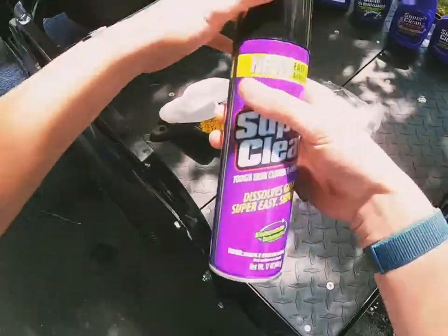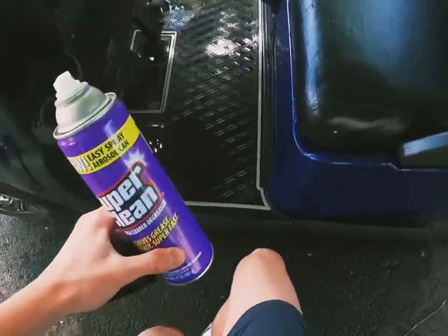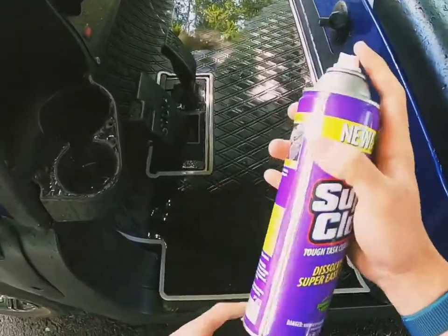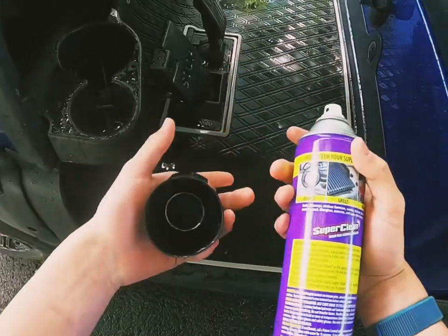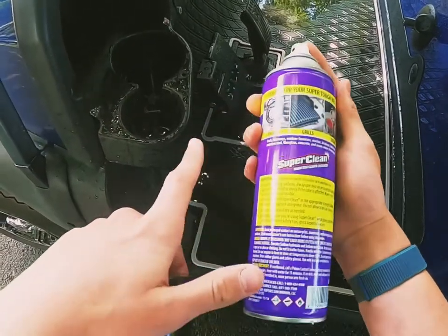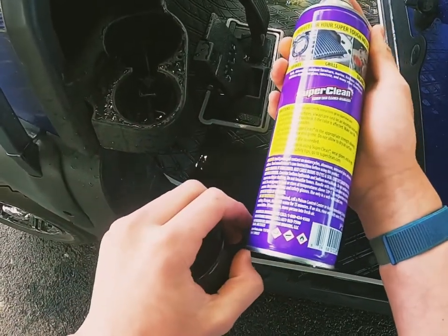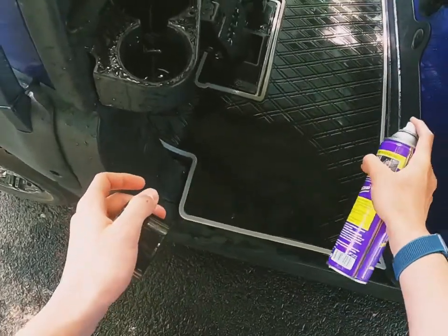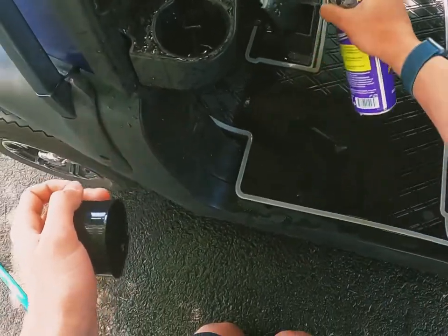This is the spray foam tough task degreaser. I'm going to spray it on pretty much every angle down here. It can be used not just for golf carts — also for brakes, grills, engine bays, and a whole bunch more. It's pretty simple: hold it about five inches away, shake it first, and do back and forth strokes.